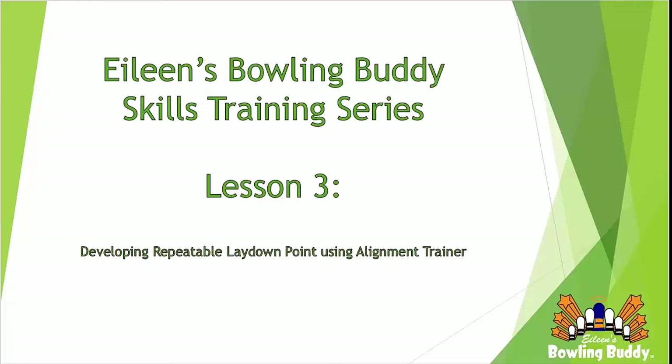Thanks for joining Eileen's Bowling Buddy Skills Training Series. Today we're going to talk about repeatable lay down point with Rex Byron, founder, president, CEO, and inventor of Eileen's Bowling Buddy. Let's join him in the classroom.